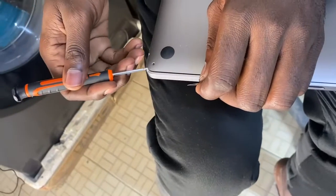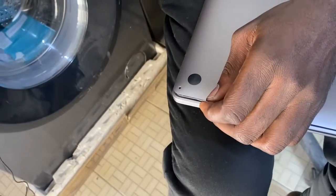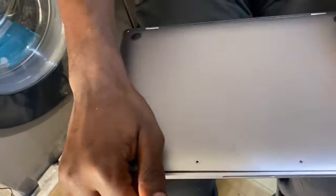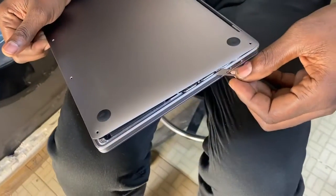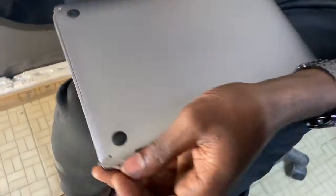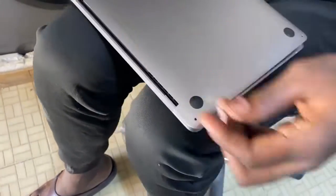As you open it, once you create space, use your hand to enlarge the opening, as you can see here. You open it like that, up to the edge. Then do the same on this side.